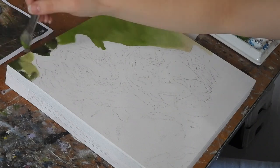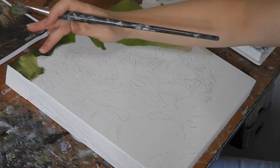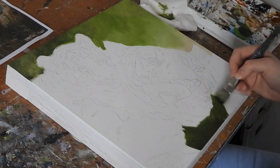For this painting she's starting with a large flat brush to block in the background. She's using mixes of greens and yellows and a little bit of white to create a blurred grassy effect.